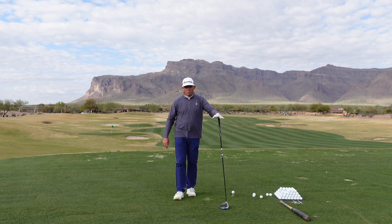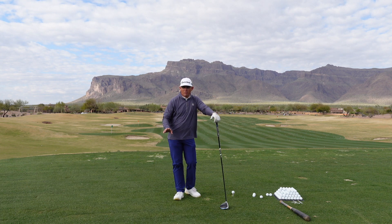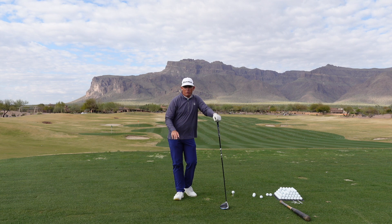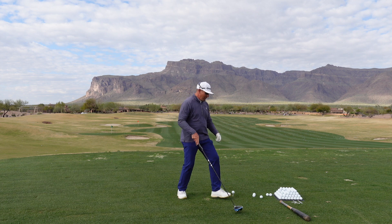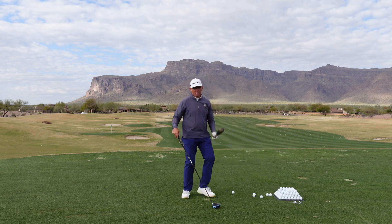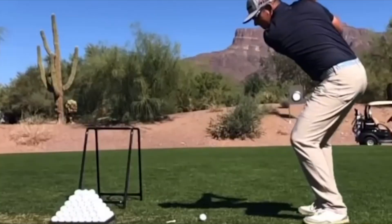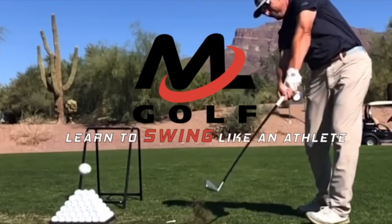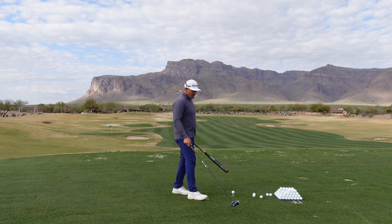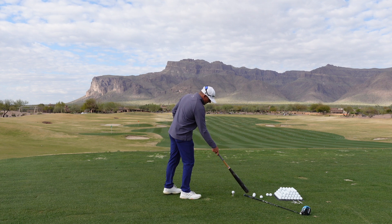Welcome back out to Superstition Mountain. I'm Milo, and today I have a really good video for you about the differences between a golf swing and my other favorite game, baseball.